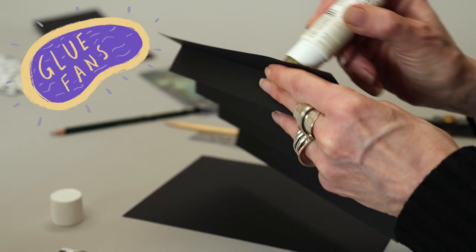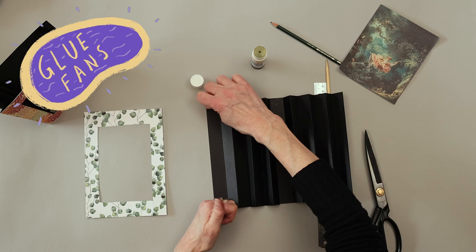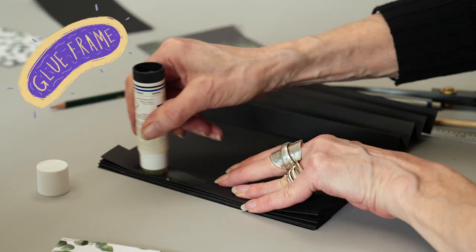Glue both bands onto the third piece of black card. Then glue and attach your patterned frame.